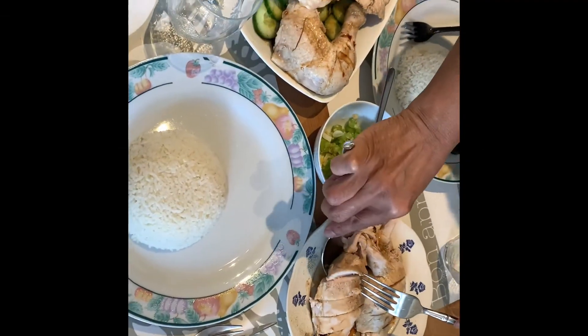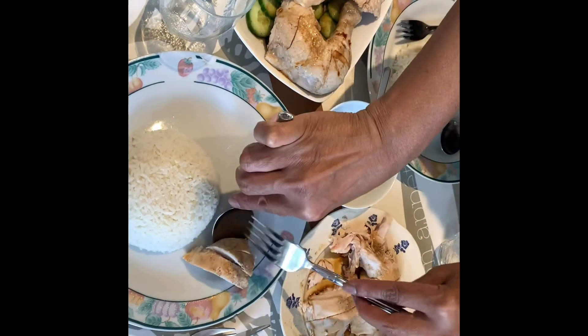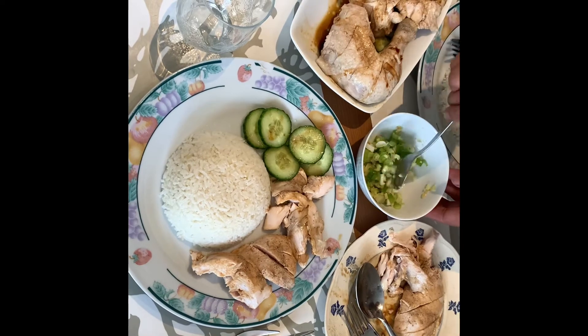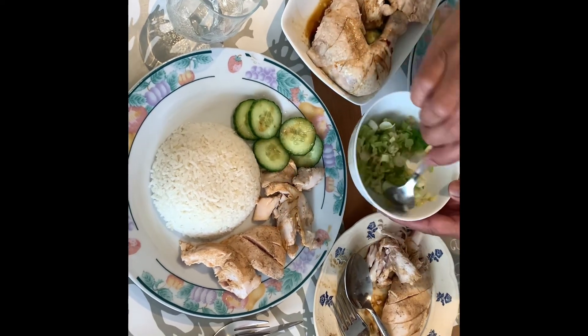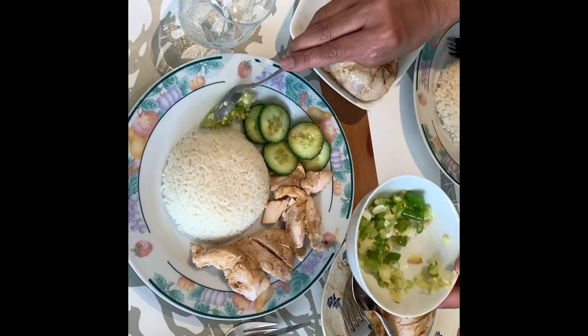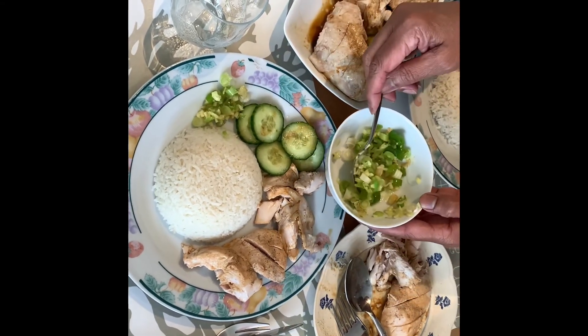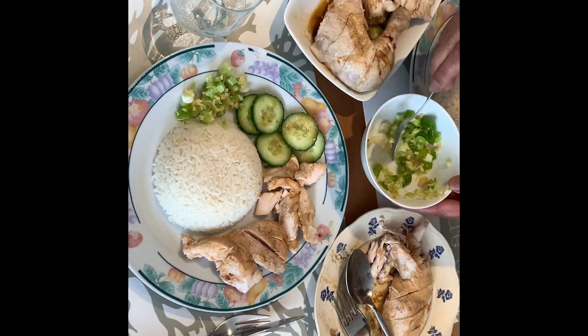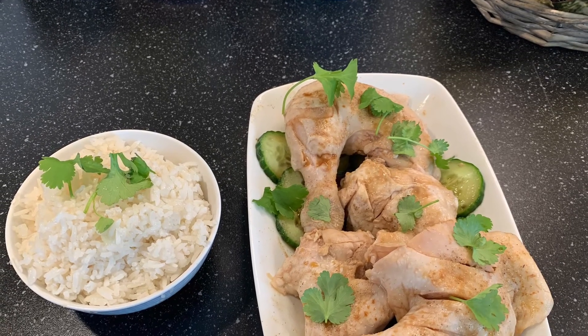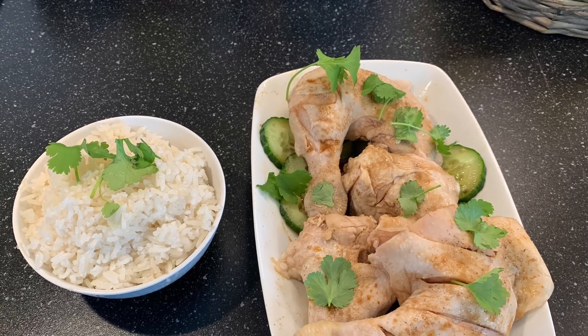I want to give you two pieces of breast meat. And this is supposed to be the highlight, it seems — ginger and spring onion. I think it's going to be one of the dishes we'll really enjoy.